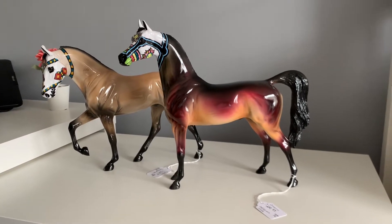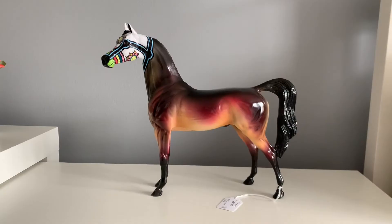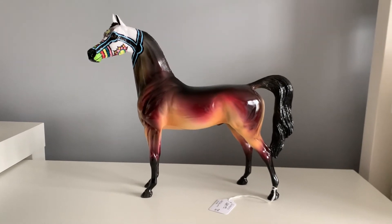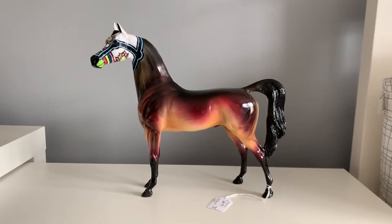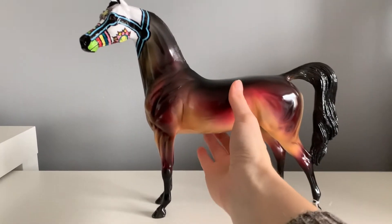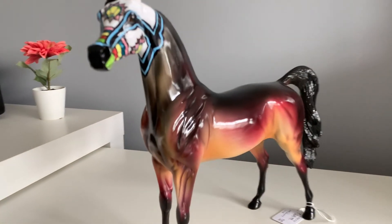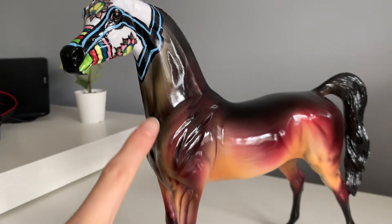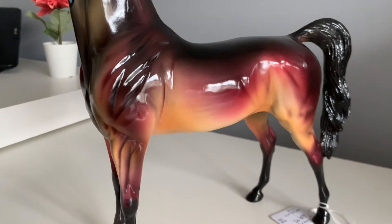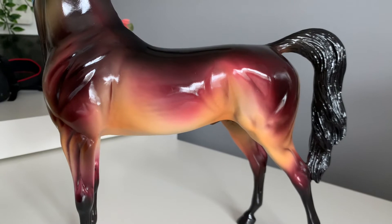He really caught my eye because of his coat colour, so I'm going to give you a closer look at him now. The thing that drew me to this guy over the other leftovers was his absolutely stunning coat colour. It's got some crazy, almost like dark green here on the neck and chest, and then there's some lovely reds, pink reds and yellow oranges going on in his coat.